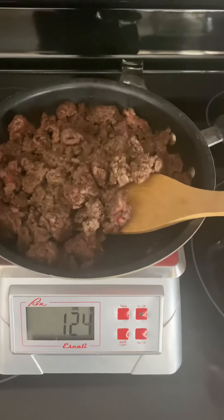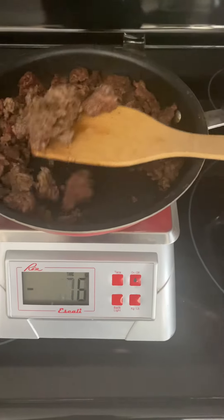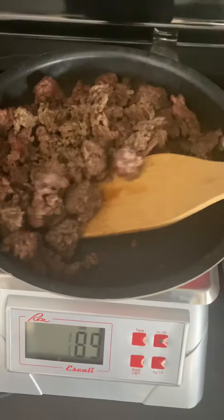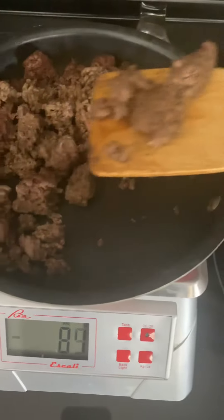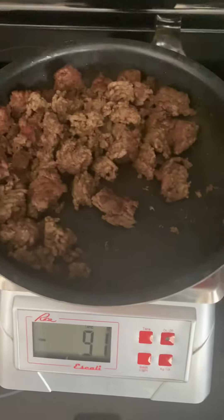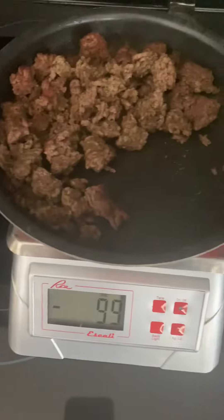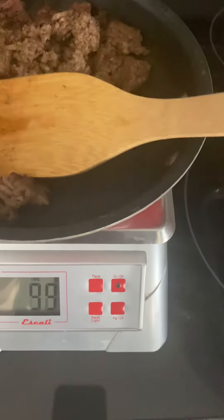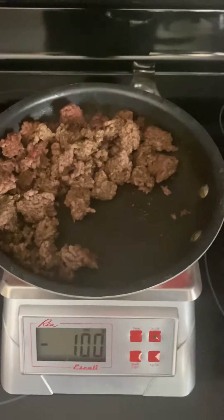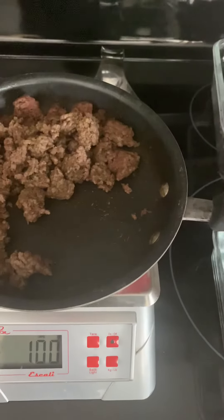We're going to actually take the meat out of the pan and put it into our storage containers, or whatever we are using over here. I use the glass containers, and I'm going to go until I hit 100 grams. So this is a cheap, easy way to get yourself fairly accurate — and there's 100 grams. So now I can just move this over and move my second prep dish in. I know I've got 100 grams in there.